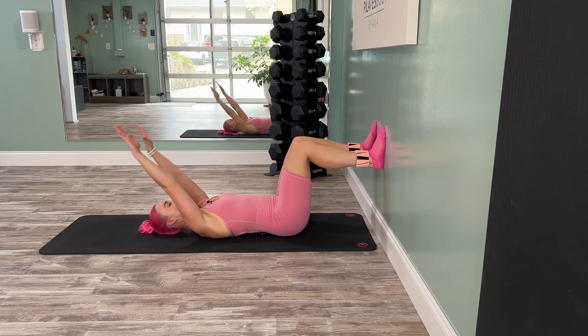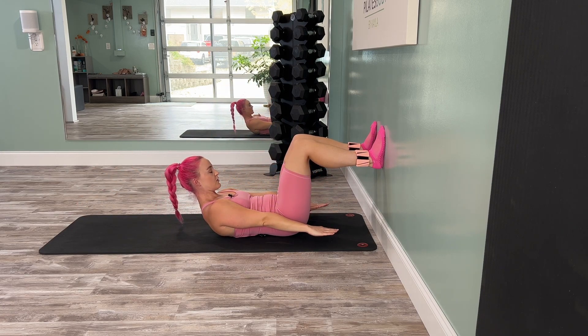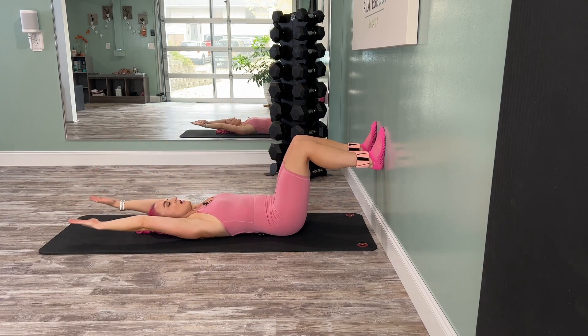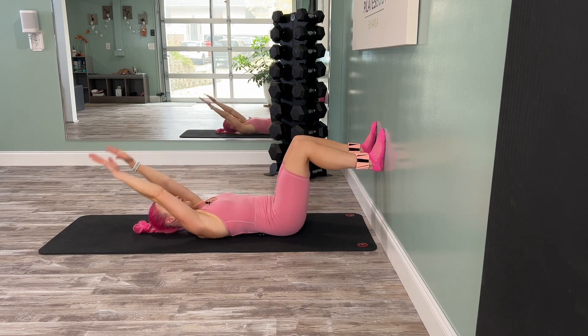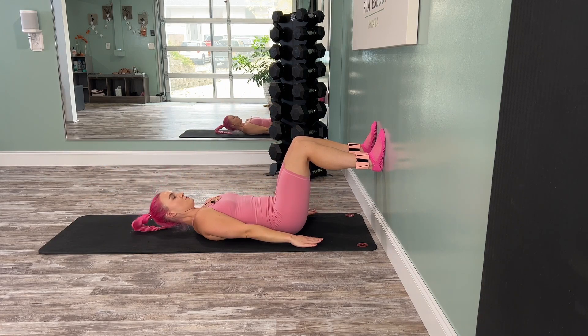Let's take the arms overhead, take a big breath in as we stretch back nice and long. Exhale — the arms come up, find a nice curl and crunch. Inhale, stretch it back. Exhale, scoop out the abs. Really feel the head, neck, and shoulders lift from your core. Two more. Last one — hands come down, head comes down.